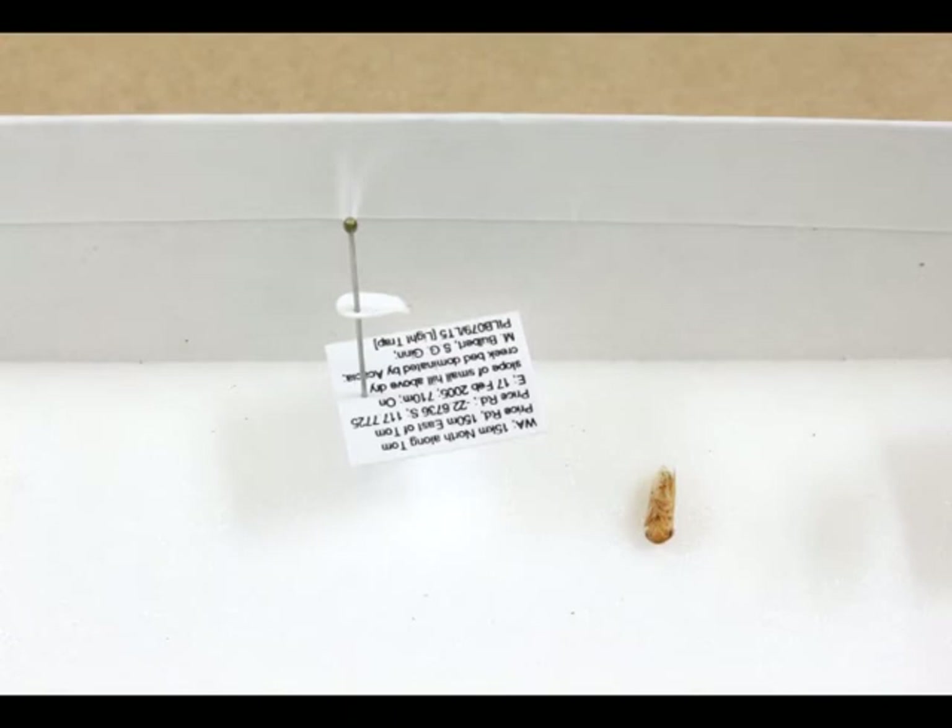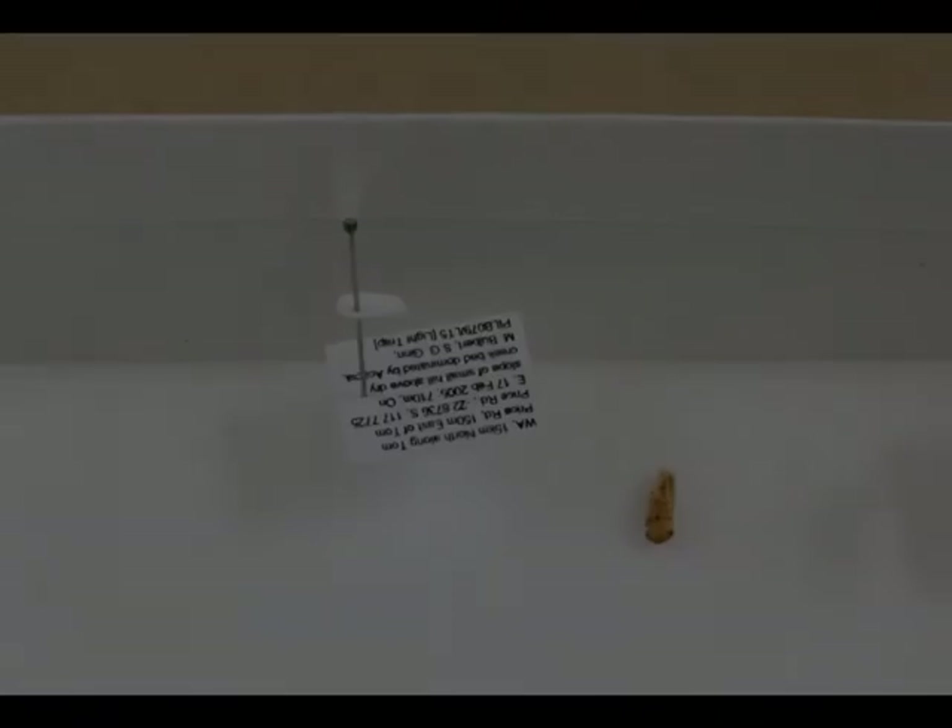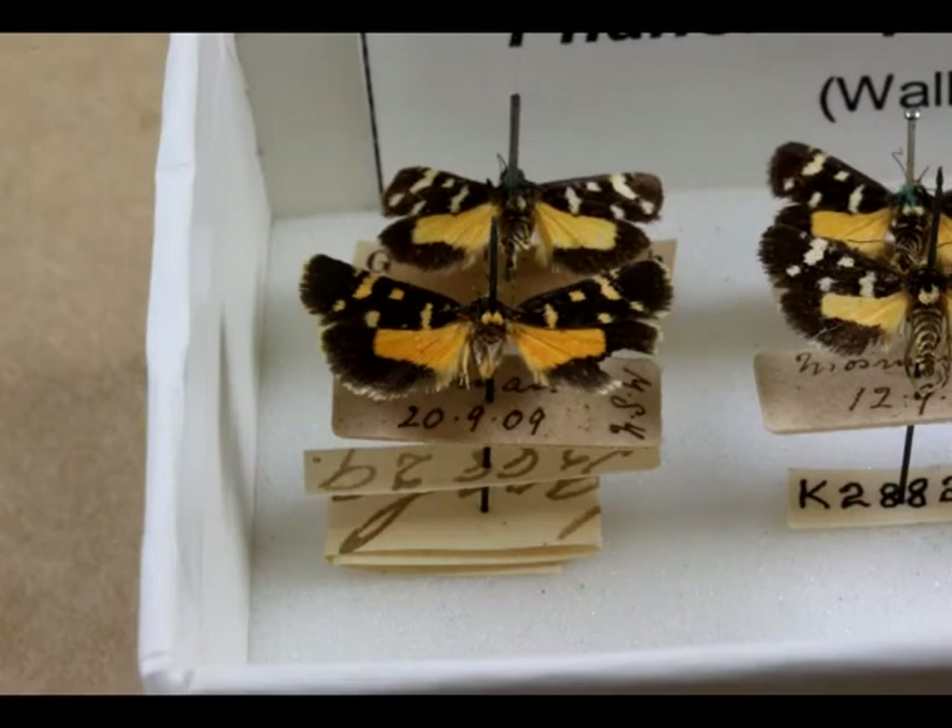Insects that are point or card mounted may have glue deterioration, which may result in the specimen falling off the mount. Old pins made of brass and steel are often corroded, which may cause them to either break in half or cause damage to the specimen. The heads of old pins can also break off, so care must be taken when removing them from the drawer.